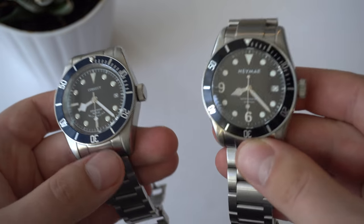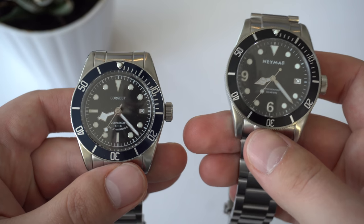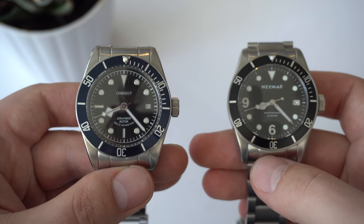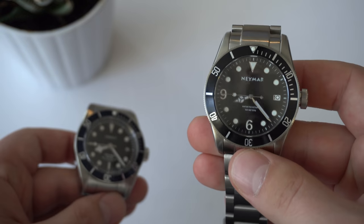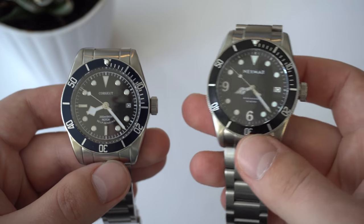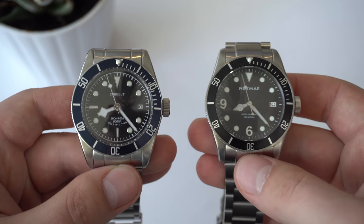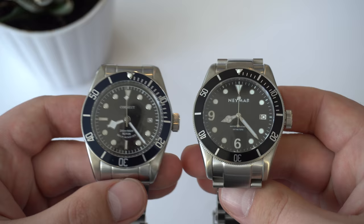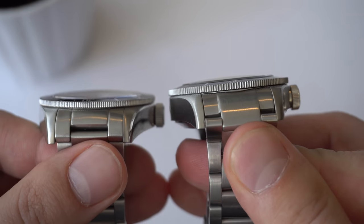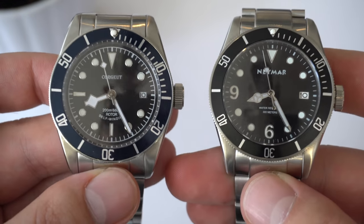The crown action on the Neymar is much better than on the Courget. Courget feels a bit cheapo — like some corners were cut. For the price it's still a pretty good watch, but Neymar has a much smoother crown with better threading. Both watches have screw-down crowns. Neymar offers 300 meters of water resistance versus 200 meters on the Courget, though the 300-meter rating is not ISO certified. Both watches do have sapphire crystals, which is really good given their price points.